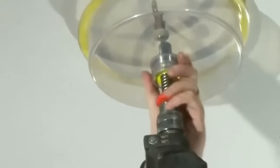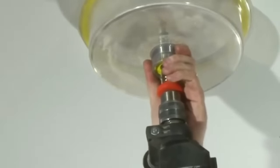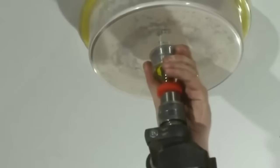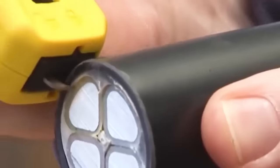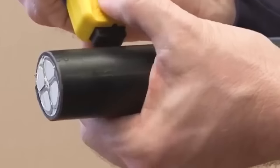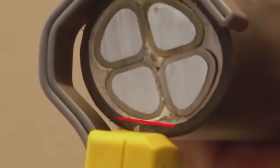Adjustable width blades allow users to take advantage of a cutting diameter range of 40 to 203 millimeters with a single tool. This reduces the need to carry a hole saw for each size and provides a cost-effective solution.